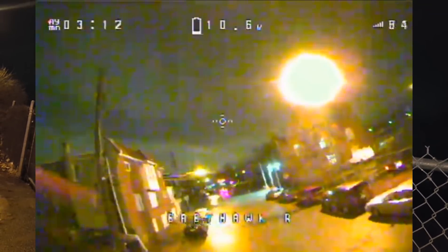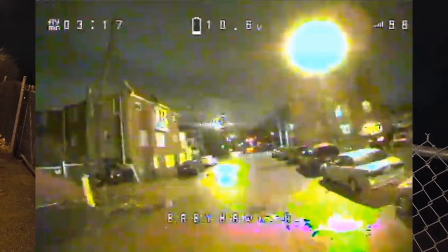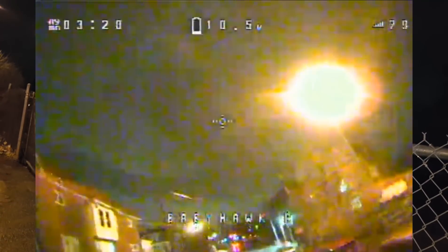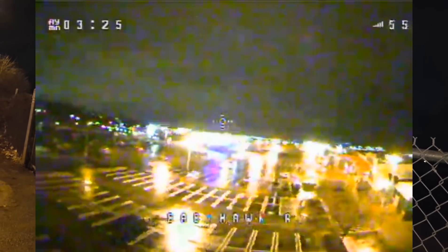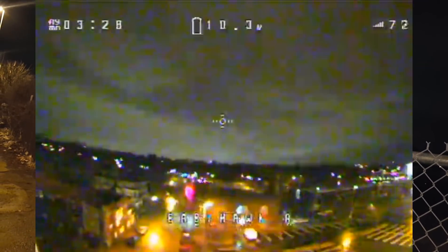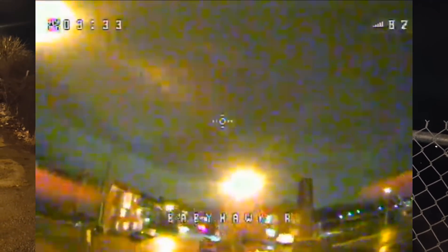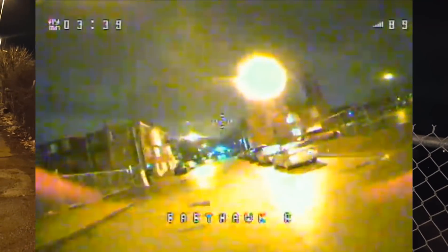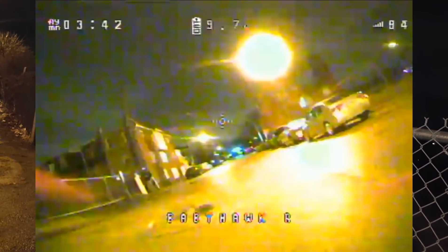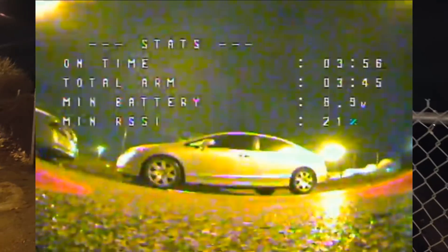Man, the wind's blowing me hard over towards the construction yard there — you can see all this steam I'm giving it. Wind's blowing over. I just brought it in fast in a hurry, fighting with the wind here.